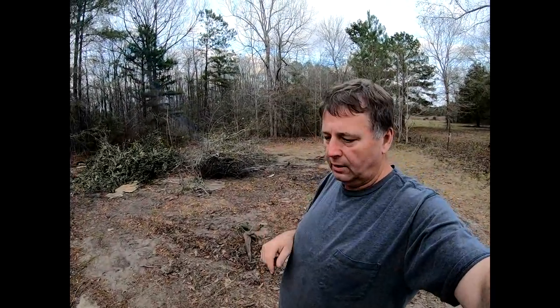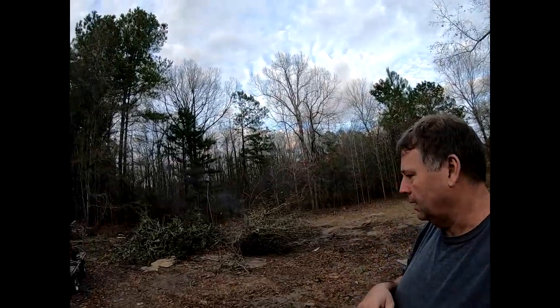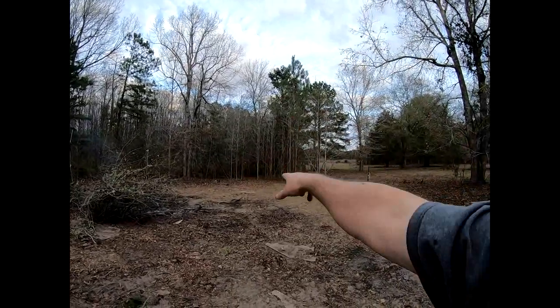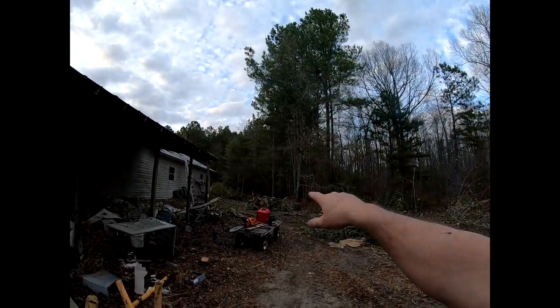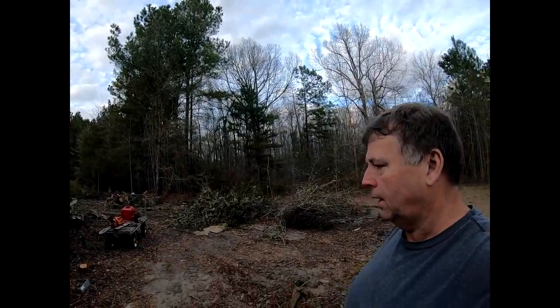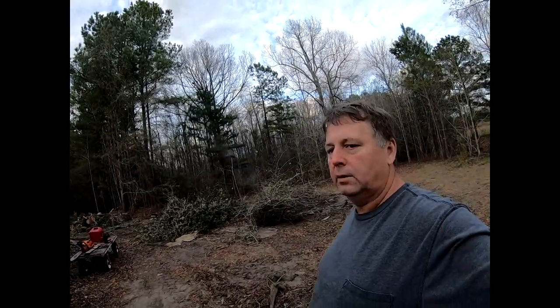I'm standing pretty much at the corner of the new shop. It's going to be 20 feet between the two shops. The new shop is going to run down about — there's a pipe laying on the ground down there and a couple of stumps — it's going to be about 50 feet that way, and 24 feet wide, so roughly 24 by 48.